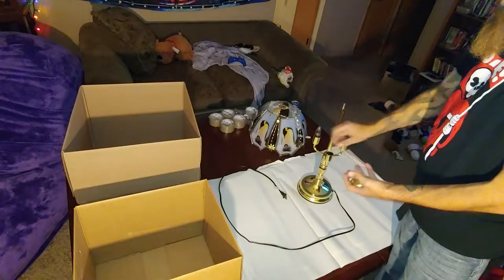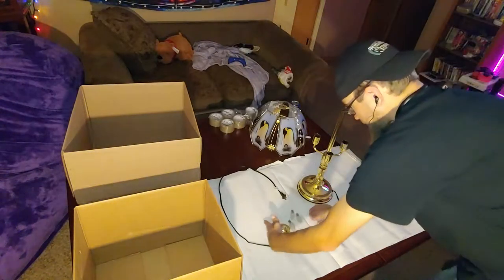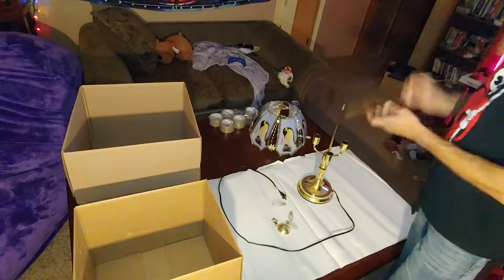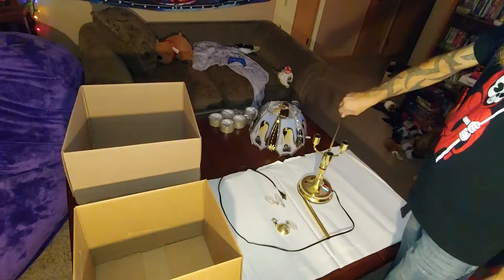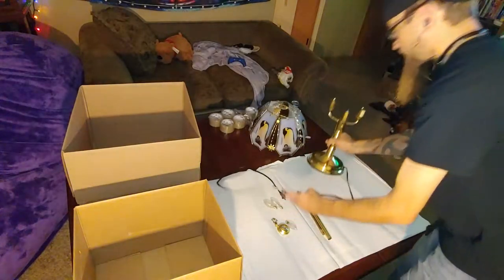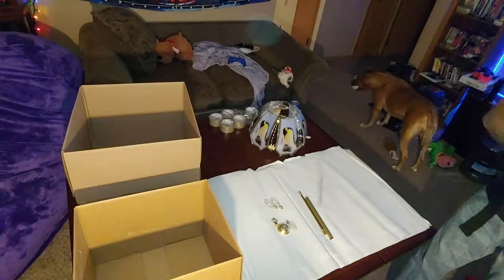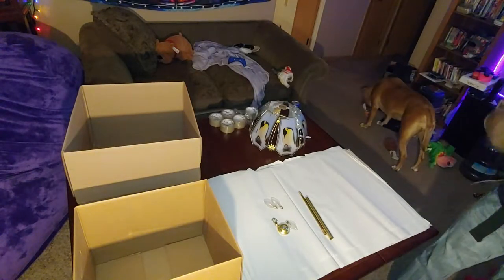Take all this little stuff — all of it — all the way down to that. Take the lamp, grab the cord. Try not to hit yourself.